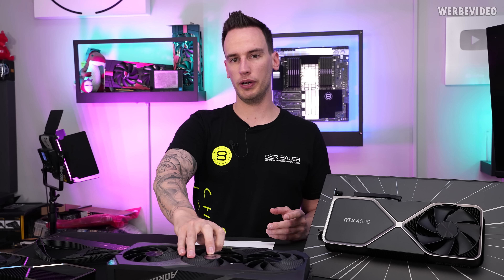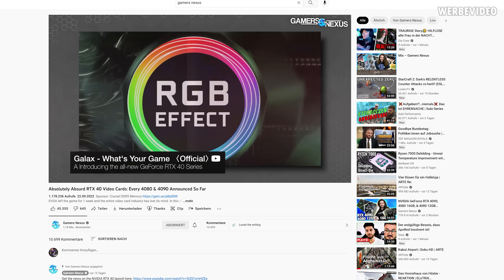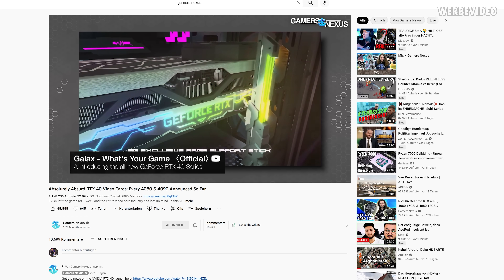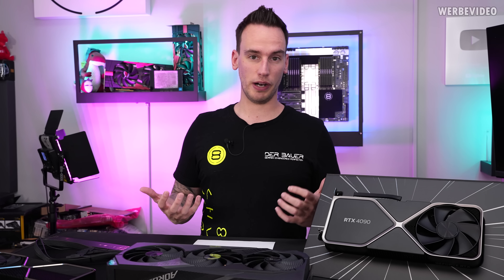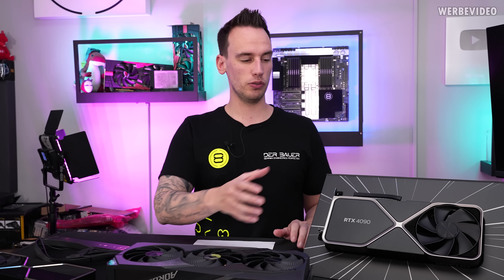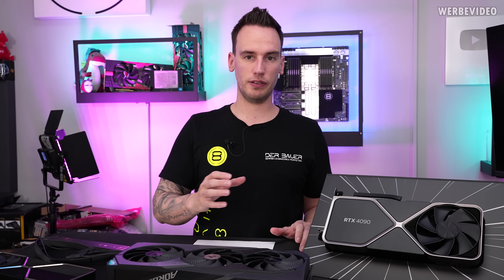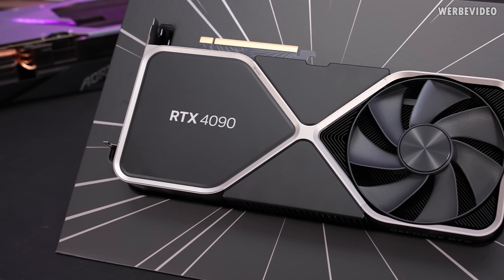I also want to point to a video that Steve from Gamers Nexus did about two weeks ago. He was complaining about some of the marketing going on with the 4090 cards — a lot of very weird naming schemes, very weird, I would call it bullshit marketing things. And that's also a good transition to the Founders Edition, because from my opinion, that's the one thing that NVIDIA is doing right and doing very well.